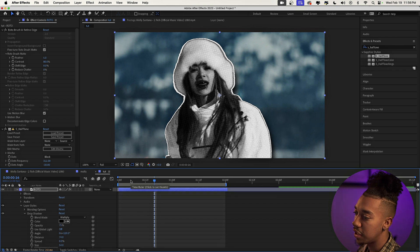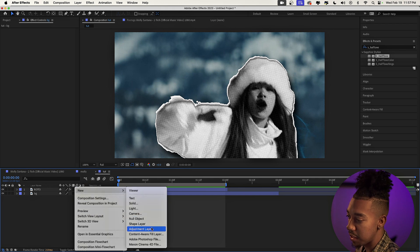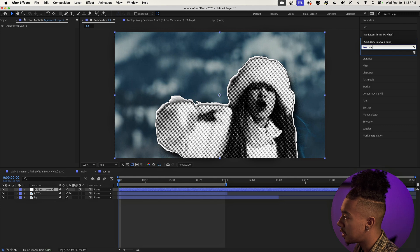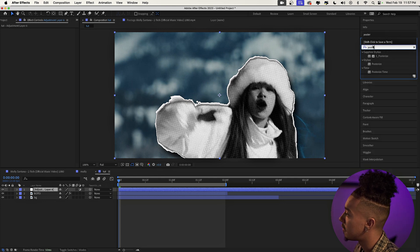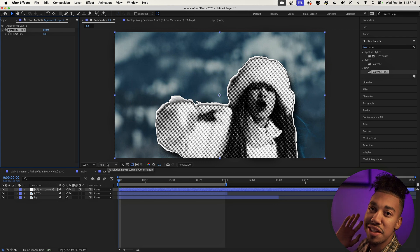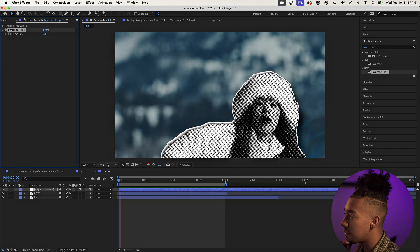The next step is to create an adjustment layer and apply the Posterized Time effect, which gives us that choppy 8-frames-per-second look — very similar to those scrapbook paper effects. Right-click, New > Adjustment Layer, drag on the Posterized Time effect, and set it to 8 frames per second. Now it has that choppy style — super cool.